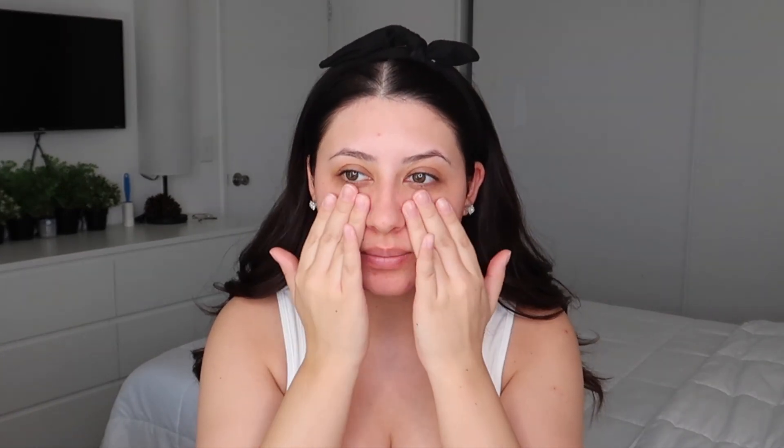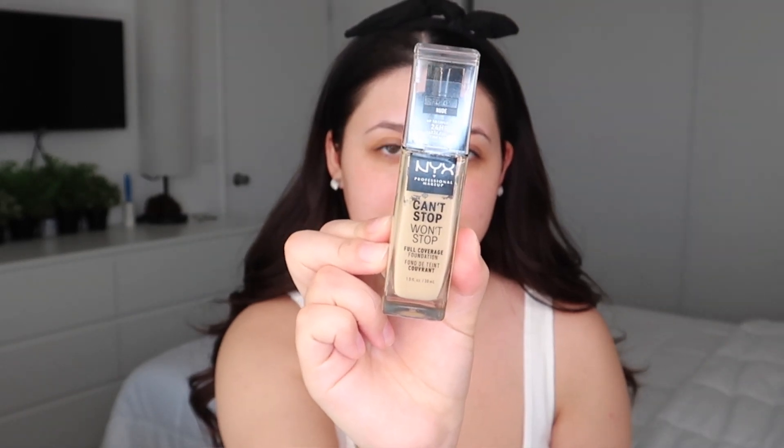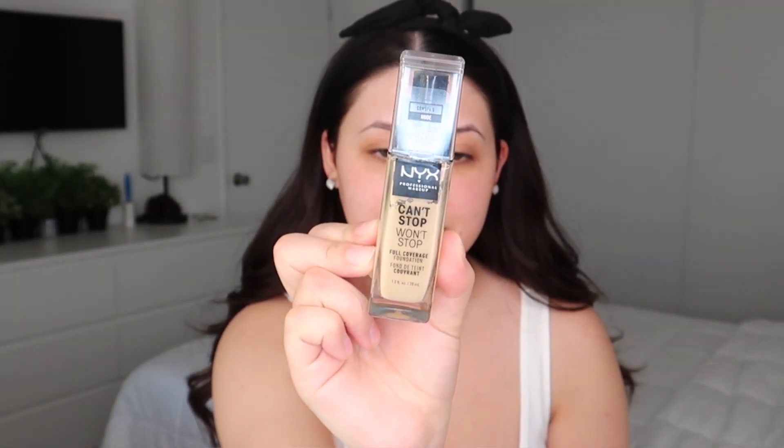My skin feels super smooth right now. This is the NYX Can't Stop Won't Stop Full Coverage Foundation — I'm in the shade Nude. I know this foundation is a really good match for me because they matched me at the NYX store. She had this little device that actually gets your skin tone and tested my forehead, cheek, and neck, so I knew it was gonna be a perfect match.